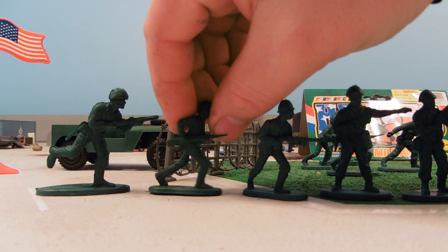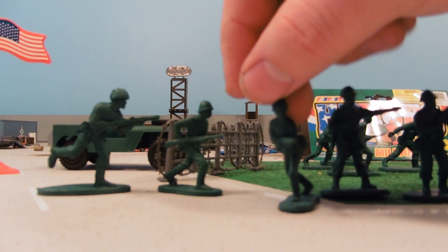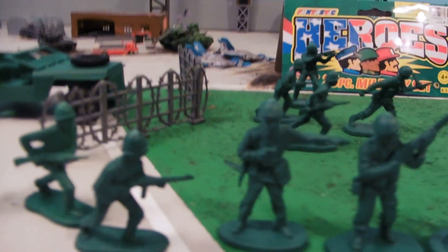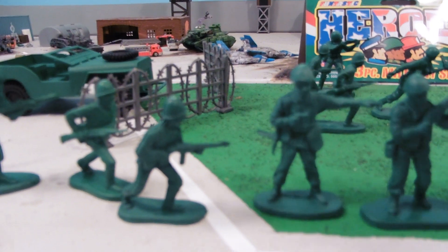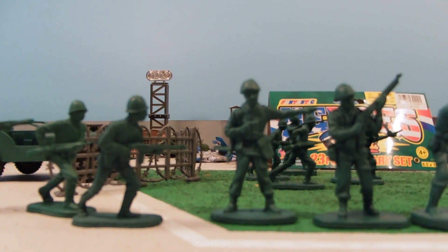These guys just come in your standard green, so it's not really a two-color set. Another guy running — this one has a machine gun.